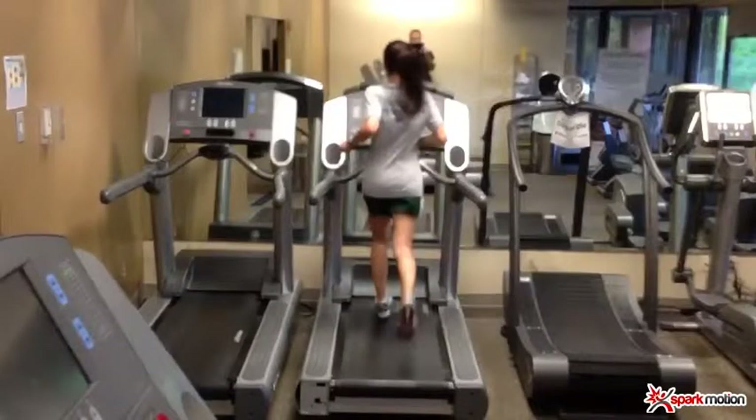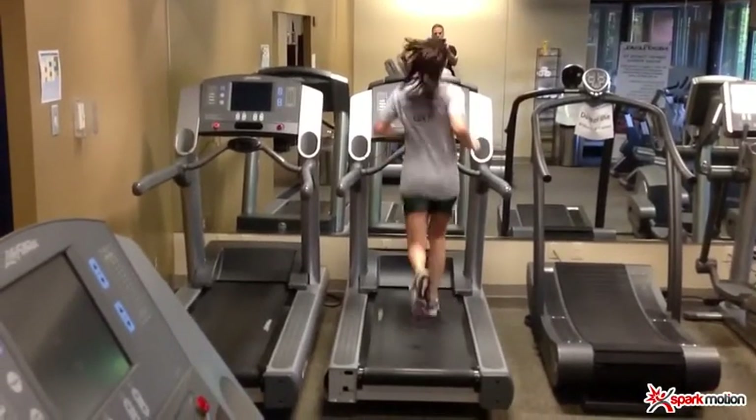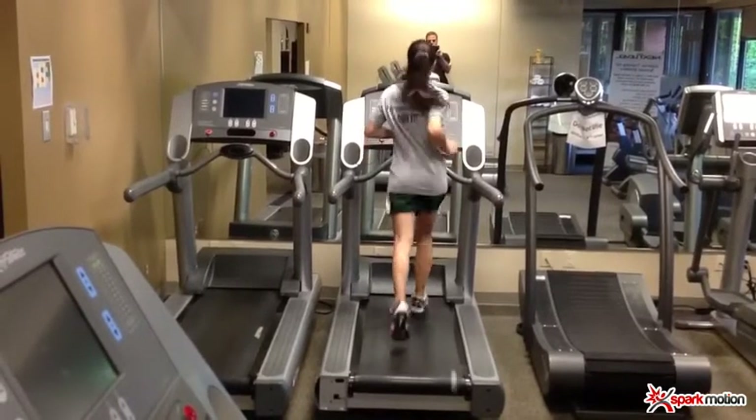I'll then pull up a posterior view and just look at her body and overall movement. I'll look at the ground contact and look at the forces and how they translate up the chain.